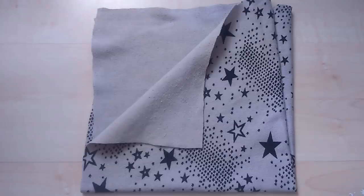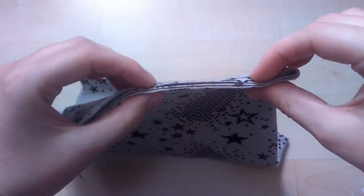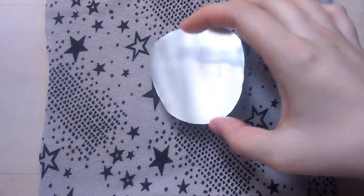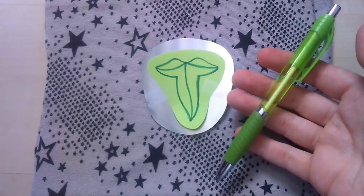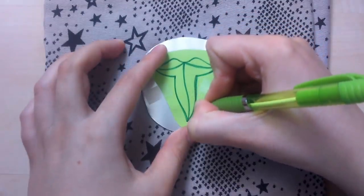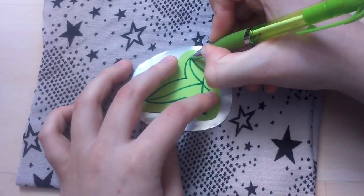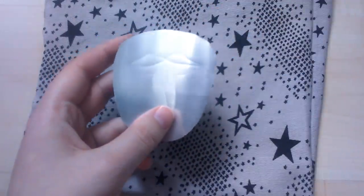Next you're gonna need some fabric as a surface for embossing. This works quite well with old jeans or pretty much any fabric. I used four layers. Place the metal with the silver side up on the fabric and secure the template on the metal with some tape. Then take a pen and trace the template. Don't go over the lines more than once. When you remove the template you can see that you transferred the lines onto the metal.